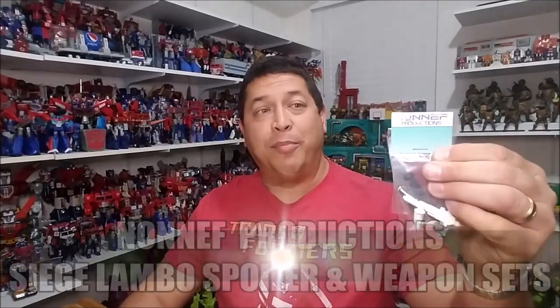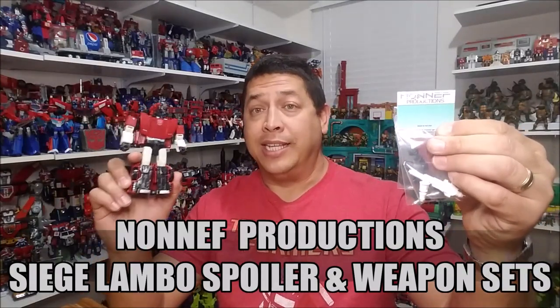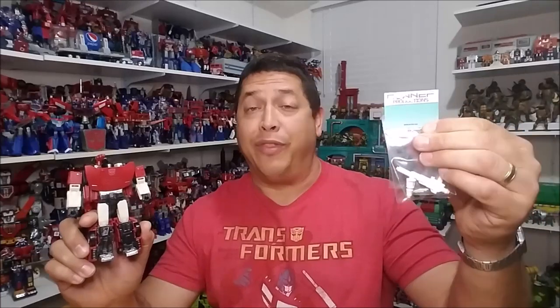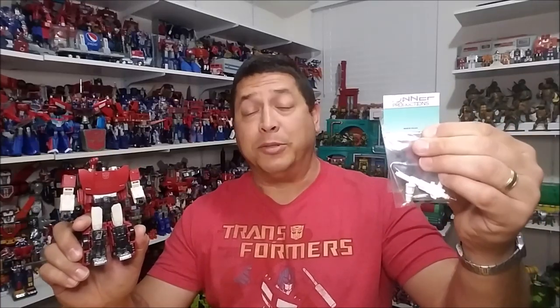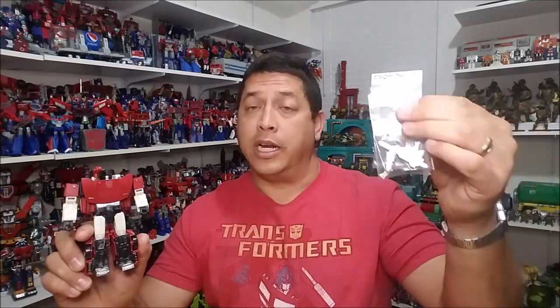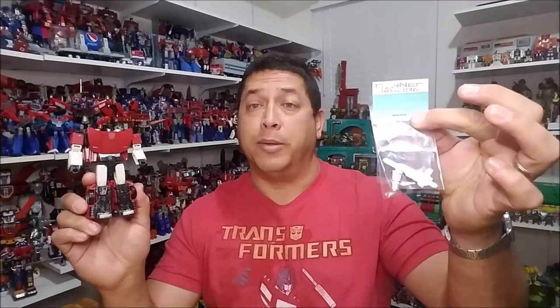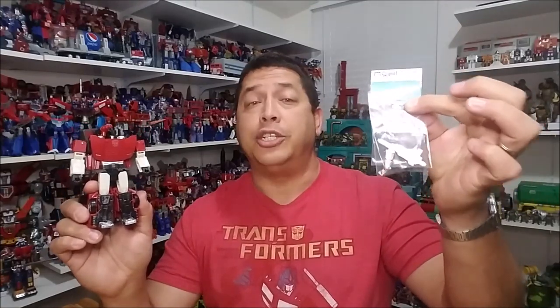Hello and welcome. I'm Bert the Stormtrooper and today we're going to be taking a look at the Non-F Productions accessory kit for Siege Sideswipe, and I'm really excited about this kit. I recently did the one for their Earthrise Optimus Prime trailer and that was a really cool set. This one is going to give us some wings for the vehicle mode, some plugs to cover up some of the holes, and some additional weapons.